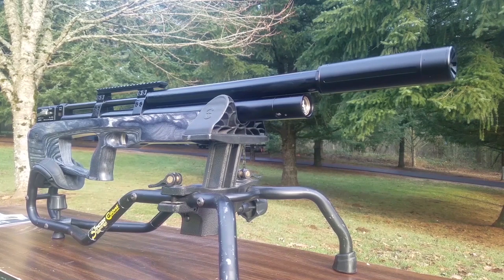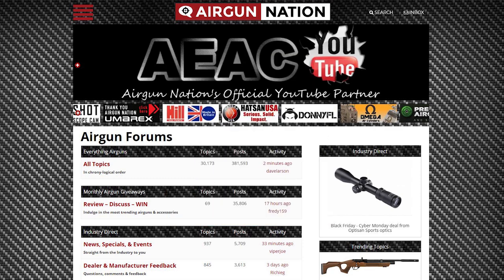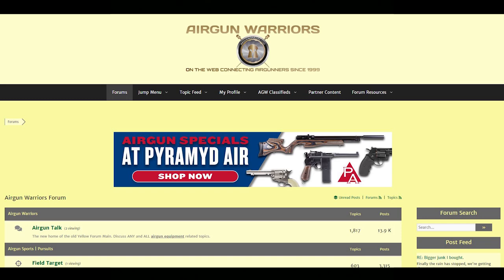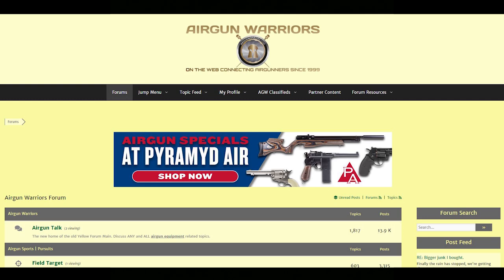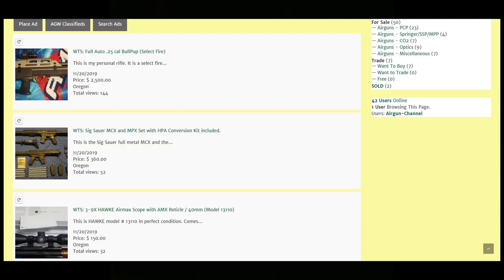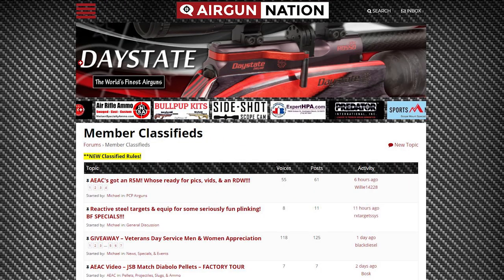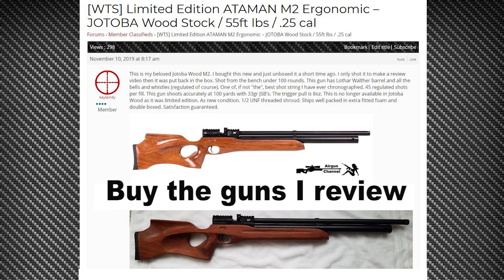I also want to mention for some of you newbies that don't know what I'm talking about when I say air gun forums — the air gun forums are pretty much where a lot of stuff goes down in the air gunning world. If you're interested in air guns and you become a member of these forums, it'll totally change the hobby for you. These two main sites, Air Gun Nation and Air Gun Warriors, are really what got me started in air gunning. One of the best things about them is their air gun classified section — I used to buy and sell air guns here all the time, and that's how I learned a lot about what different guns are out there and their values. Definitely check those out and you can get into buying and selling some used guns and start your own journey.